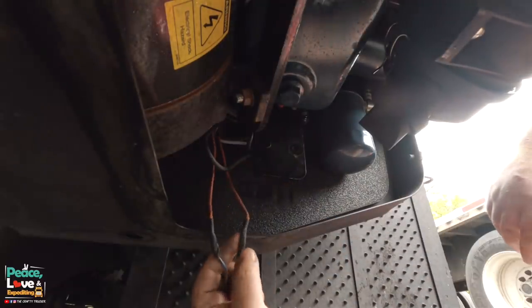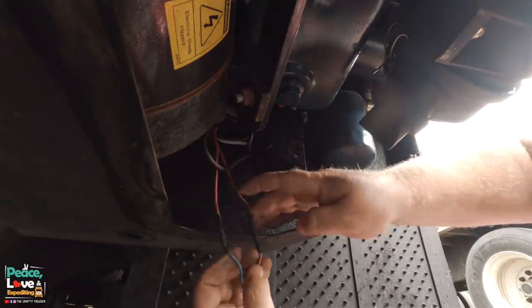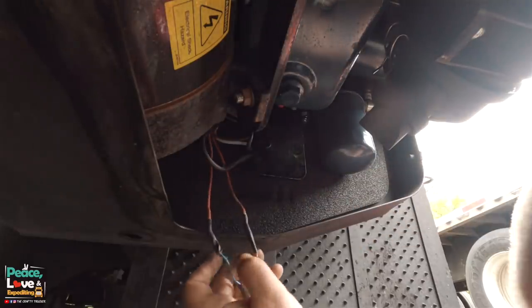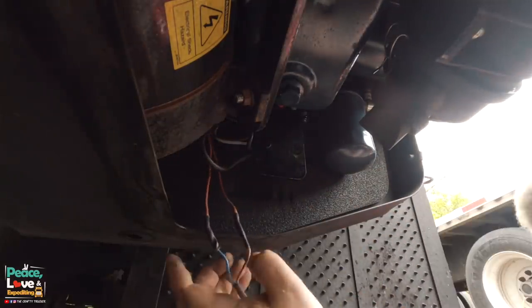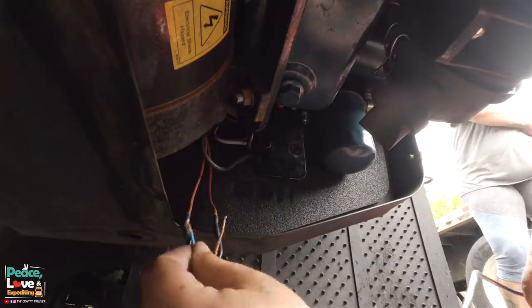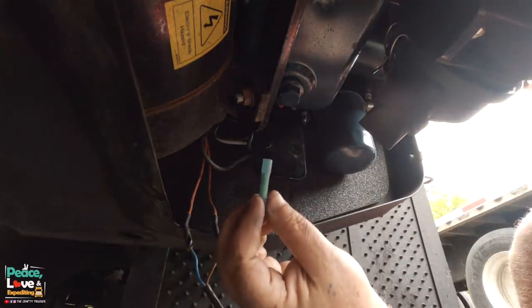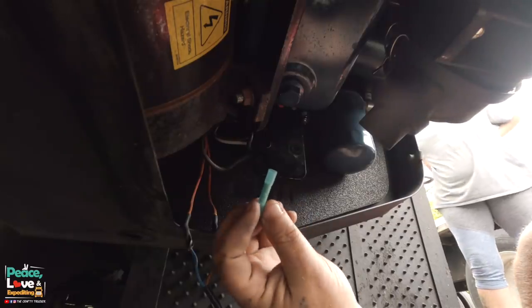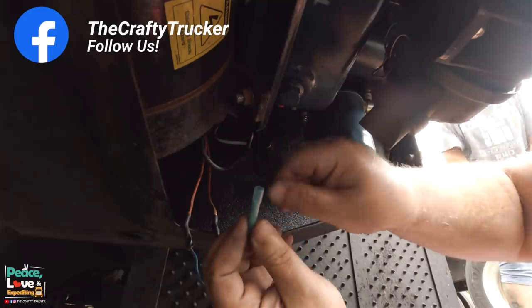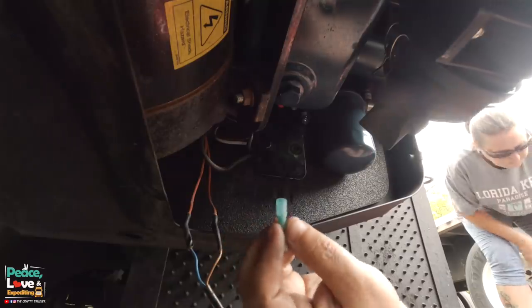When I talked to the generator install company, they said it does not matter which wire is connected to which. But we've got a blue and a brown, and the new one has a blue and a brown, so I'm going to go ahead and wire it up the same exact way — blue over here, brown over here. It does come with new wire connects, and I believe these are shrink tubes. You put the wires in, crimp it down, then use a lighter to shrink it up and create an airtight seal.